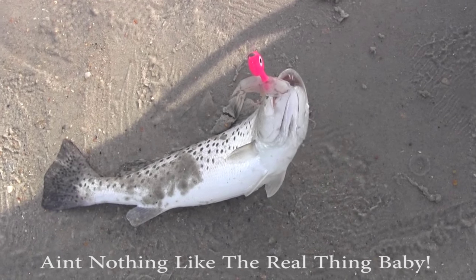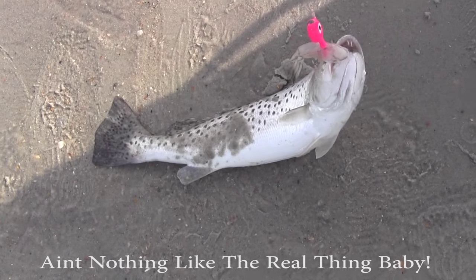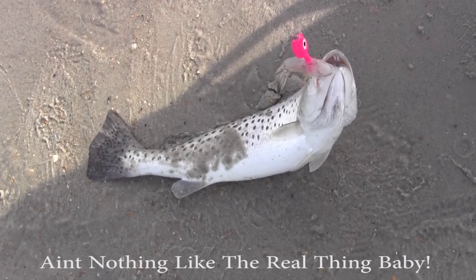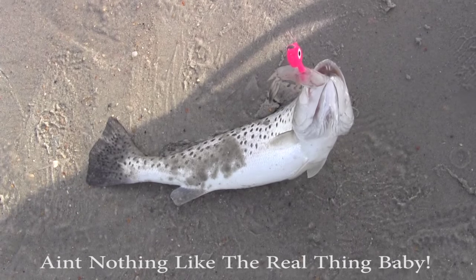Just a little tip from me to you, maybe something to try. Gulp shrimp is designed to smell like shrimp, so if you don't want to buy the live ones because they are kind of expensive, if you can get some really fresh ones, you might try jigging those.